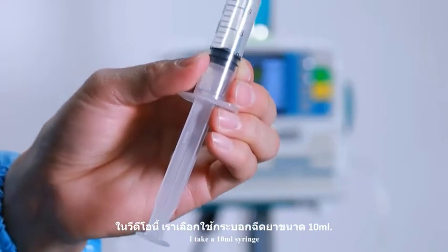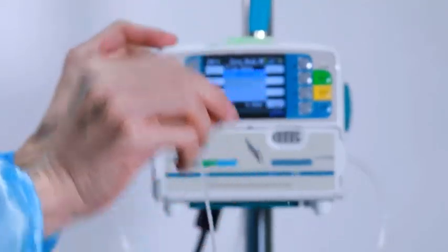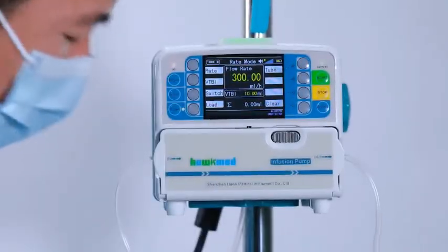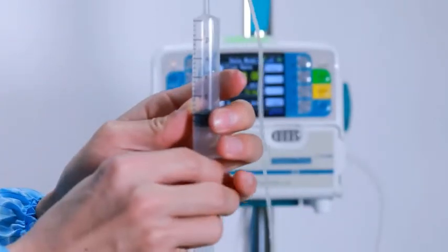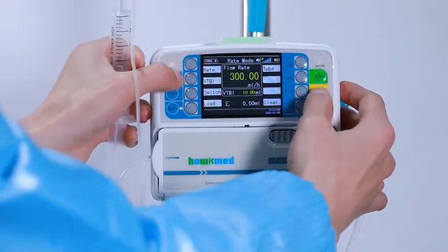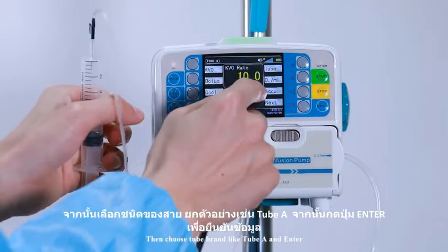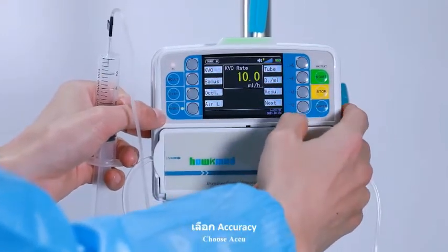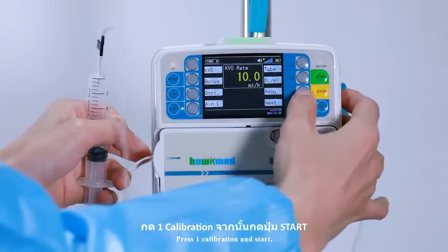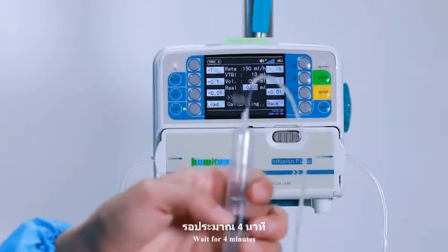I take a 10ml syringe. First of all, we need to clear the air in the line. Put the needle into the syringe. To calibrate a new brand of IV set, press stop key plus the top soft key on the left to get into the setting interface. Then choose tube brand — for example, Tube A — and press enter. Choose the queue. Press 1 for calibration and start. Wait for 4 minutes.